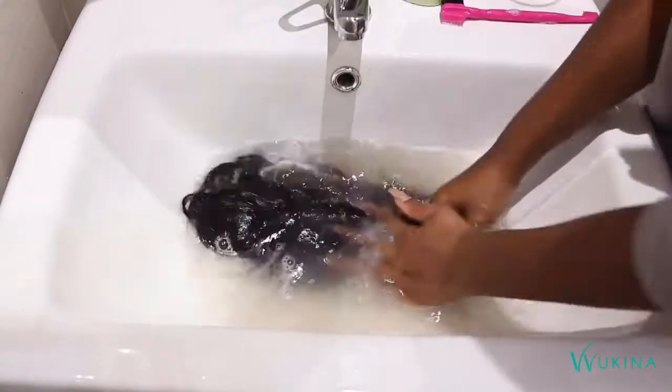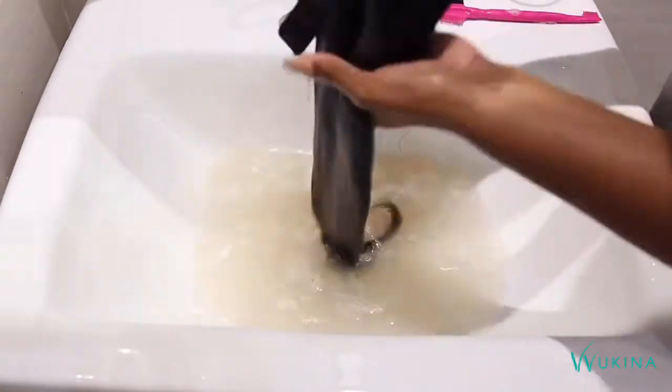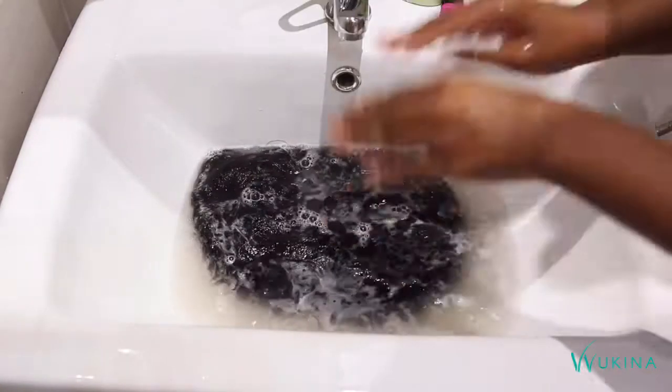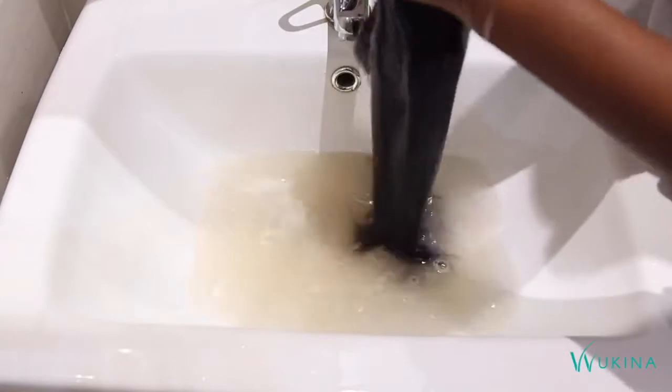As you can see I'm not doing any wringing or any rigorous movement — it's literally just dipping and squeezing so that you don't get your hair tangled. To get some extra cleaning I'm just going to leave it in there for about five minutes and then come back and rinse it.